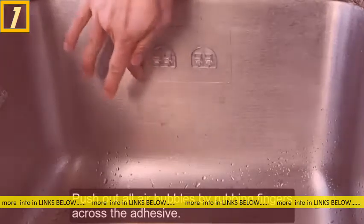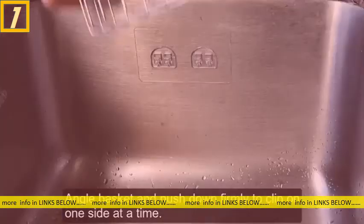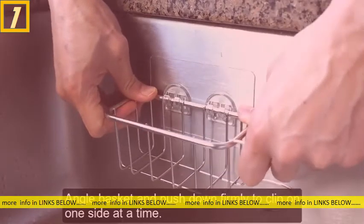Push away all air bubbles, rub your fingers completely along the surface, angle the basket at a 45-degree angle, and then push down firmly to click it into place.